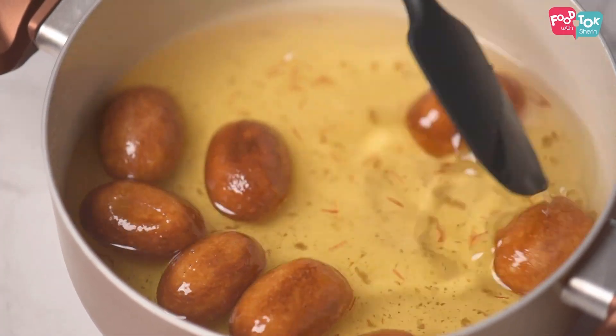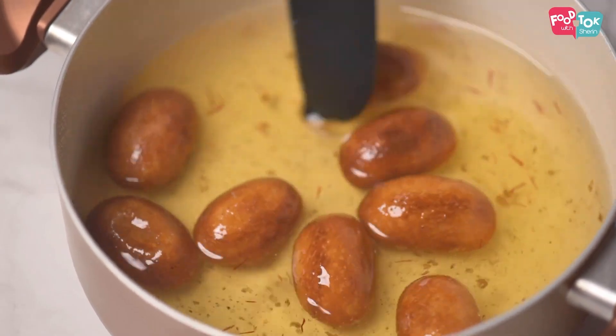These rava gulab jamuns have a tendency to deflate when you add them to the sugar syrup. To avoid that, you can make a slight tiny prick on each one before you add it to the syrup.